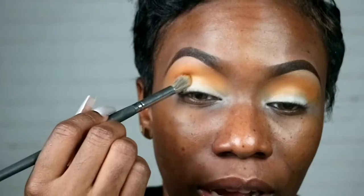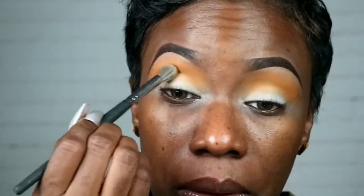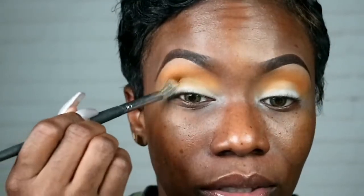The next shade I'm gonna go in with is this one called Ashanti, and it's a brown. I'm applying it right below where I applied the Aroma.